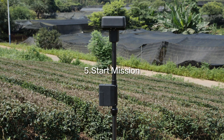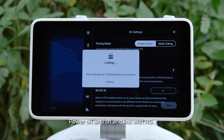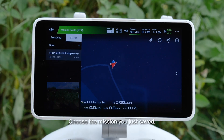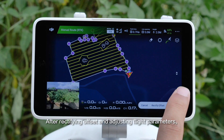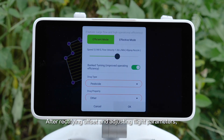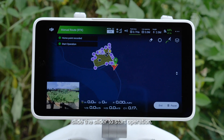Step 5: Start mission. Power on the aircraft and link with RC. Choose the mission you just saved. After rectifying offset and adjusting flight parameters, slide the slider to start the operation.